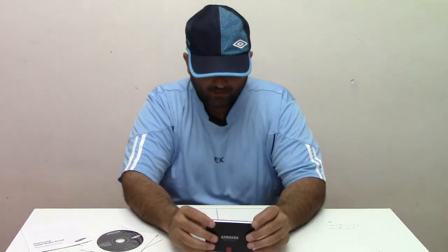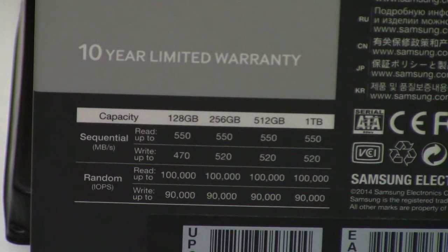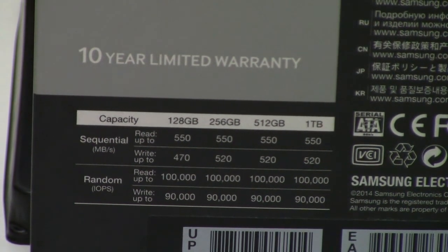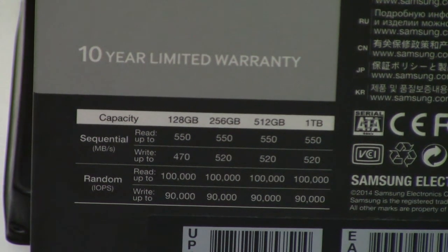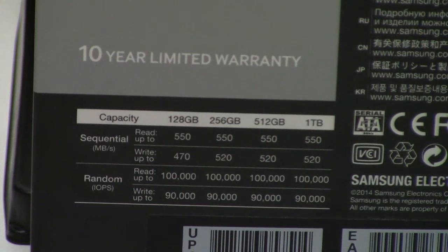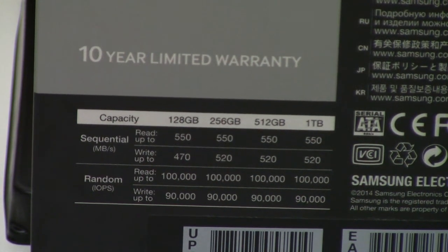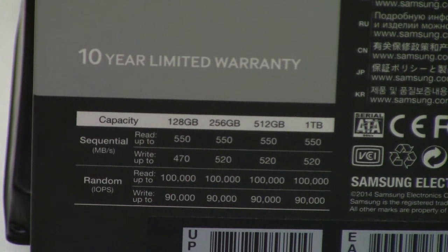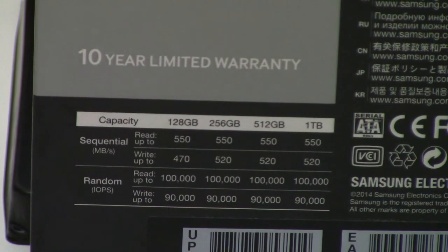What I like about this drive — first of all, the performance. From the smallest size to the largest, 128GB through 1TB, they all have the same performance. For example, the 128GB has 100K read IOPS and 90K write IOPS, similar to the 1TB model. This is because of the V-NAND, or 3D-NAND technology.